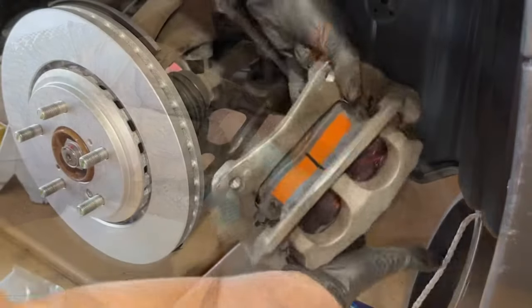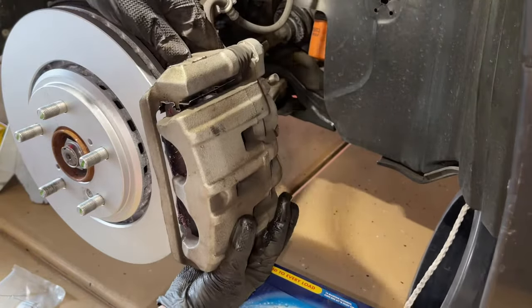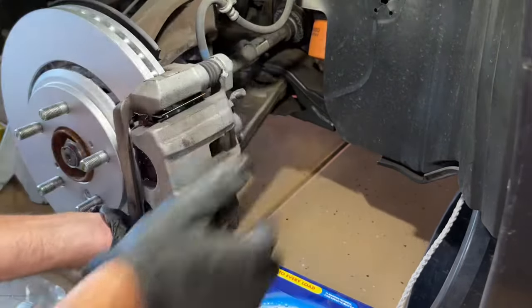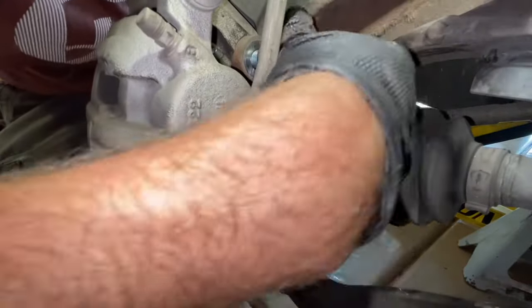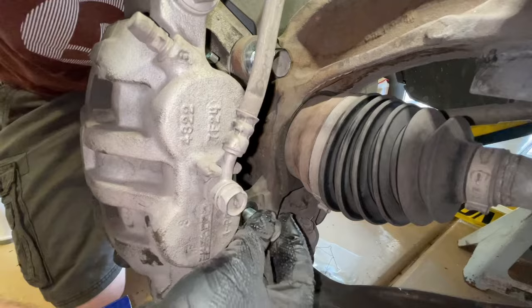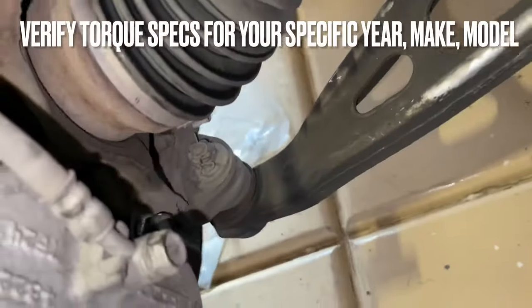Next, we're going to take the brake caliper and slide it right back onto the rotor. Sometimes you've got to wiggle the caliper up and down a little bit to get it to line up. Now we're going to reinstall and torque these down.